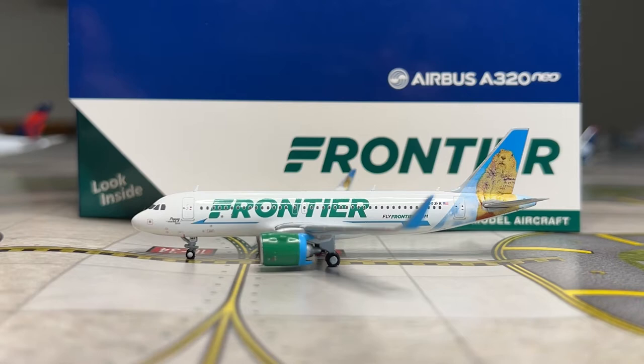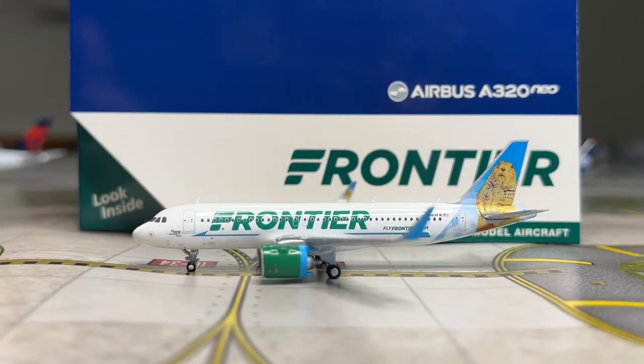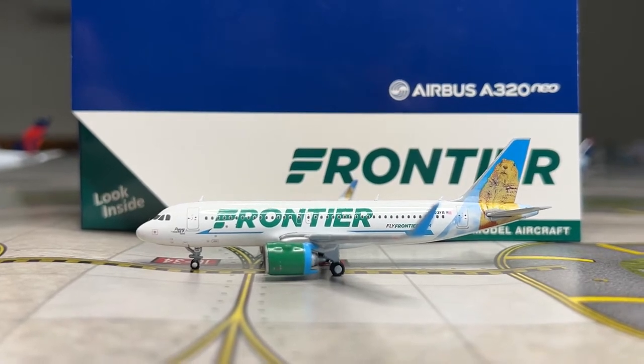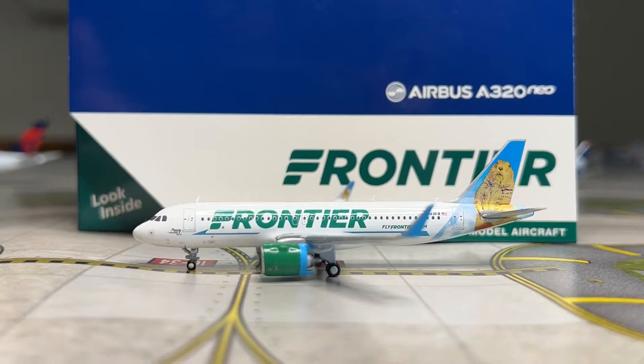This model is part of the Gemini Jets September 2022 releases, which I received a couple days ago. I mainly ordered this model so I can have another Frontier model, since all Frontier models have different tails. I really want some rotation in my model airport.